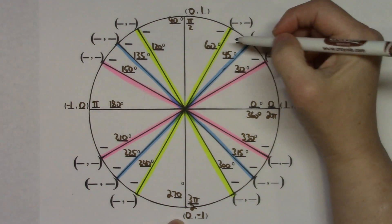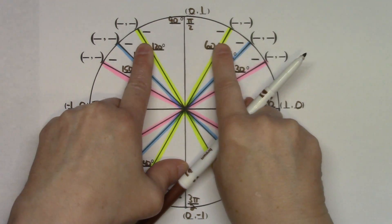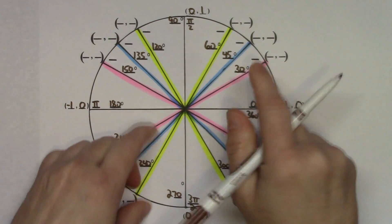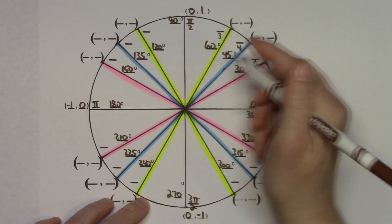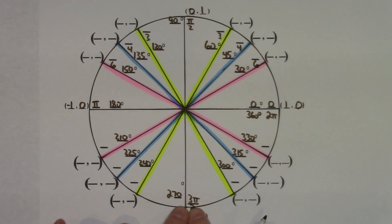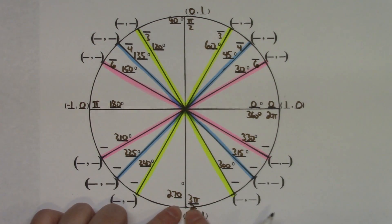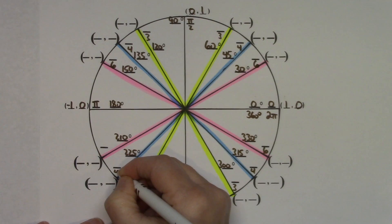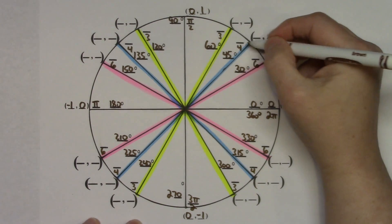Starting at 270 and continuing the same pattern — adding 30, 45, and 60 — gives 300, 315, and 330 degrees. Filling in degrees should not be a problem. For radian measures, I tell students to start at the top and fill in denominators first. Starting at the center and working out, denominators are always 3, 4, and 6 in each quadrant.